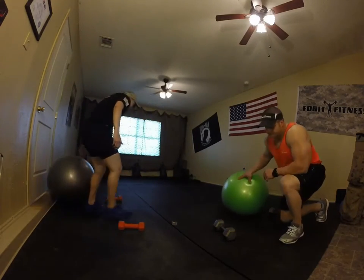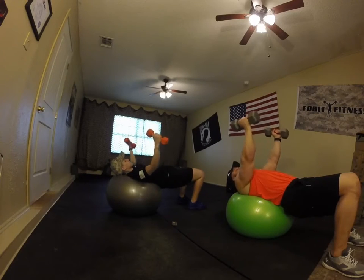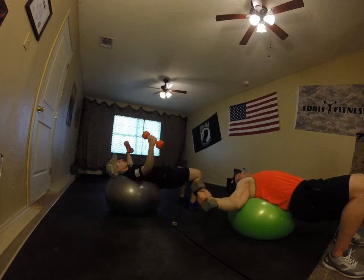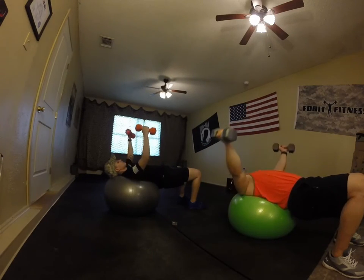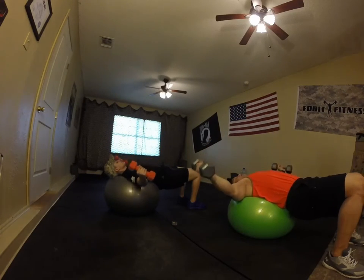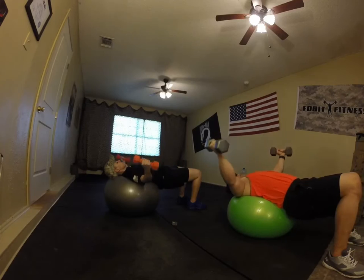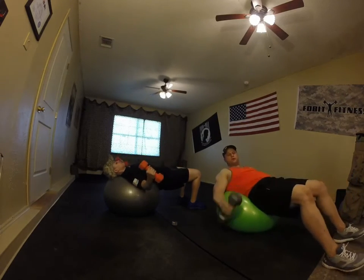Chest flies — ready. Exhale, arms out and up, 90 degrees, don't touch. Breathe in, breathe out. Keep it going — twist it if you want, just like this. Keep that butt up. Good, keep shoulders apart. Looking good. Switch it up. And twist — keep it out. Breathe. Looking good. Three, two, one, and switch.